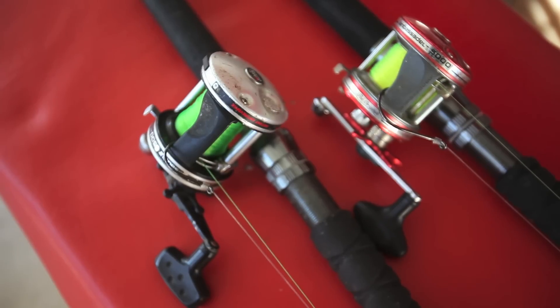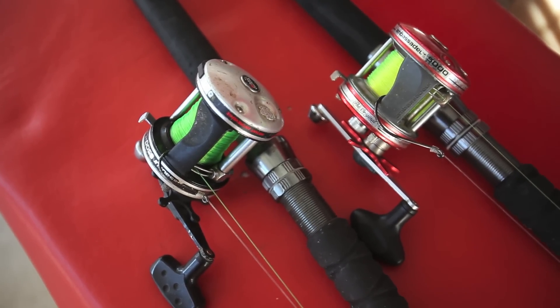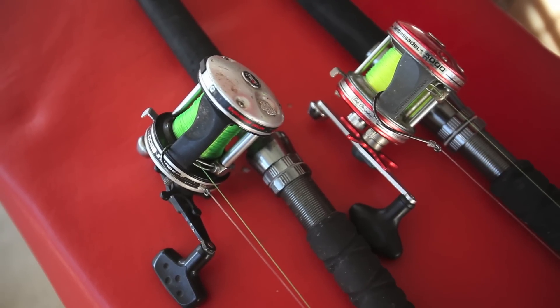I get some messages from people on occasion, and I'm sure other people have the same questions. So let's go over what I like and dislike about the reels that I use. The two basic reels I use are the Abu Garcia 5000 and the 6500.